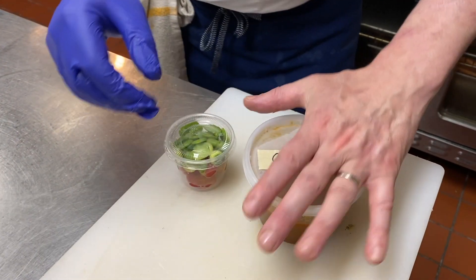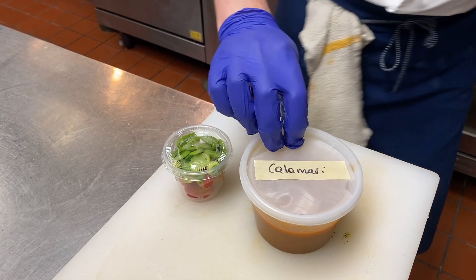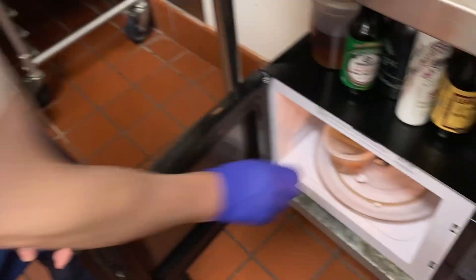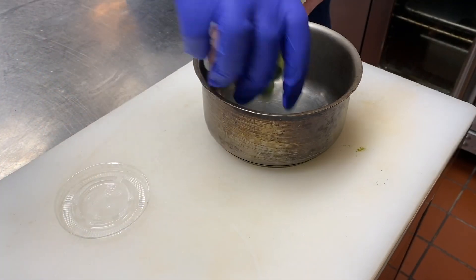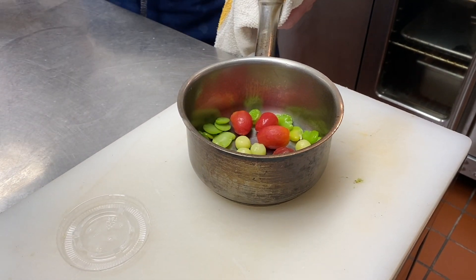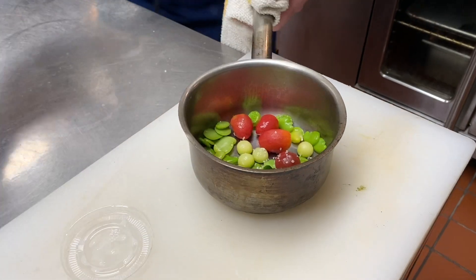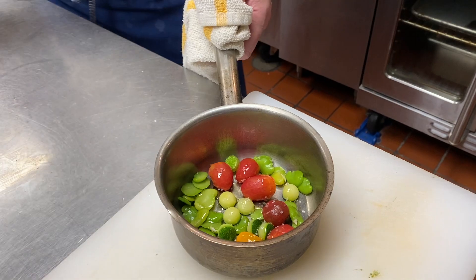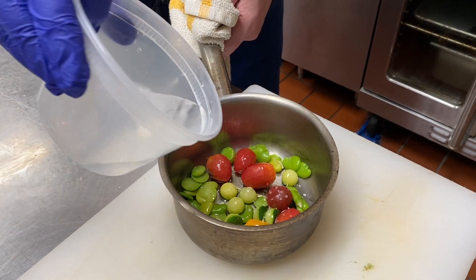Heat the pork and the stuffed squid in a microwave oven for two minutes, but make sure the lid is on loosely so the steam can vent during heating. Transfer the vegetables into a saucepan and add a dash of salt, olive oil, and a bit of water.